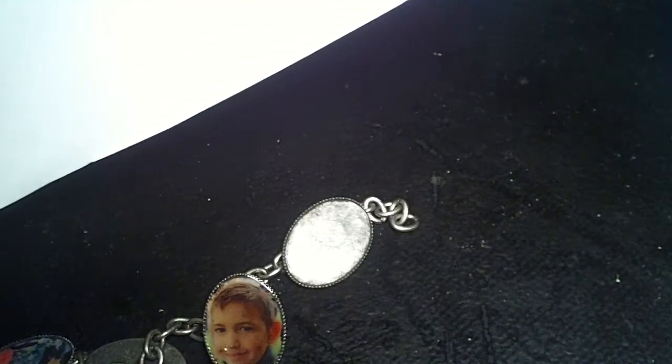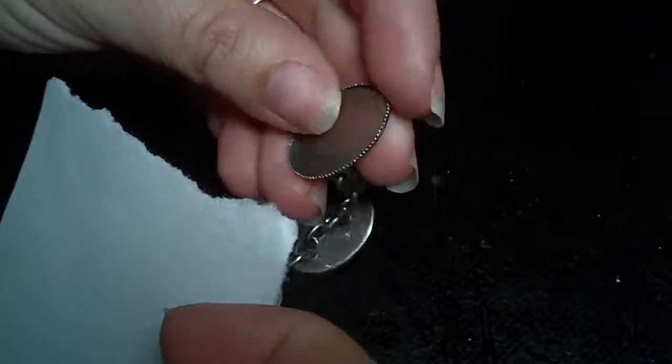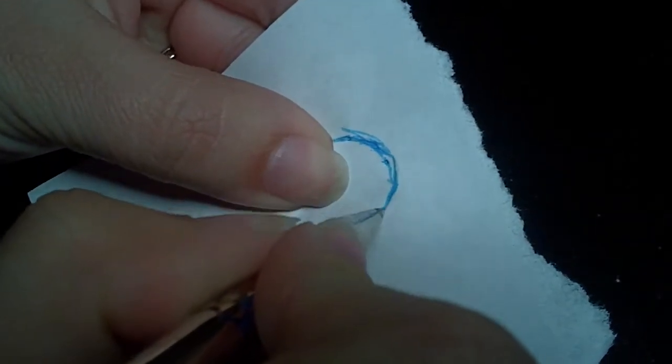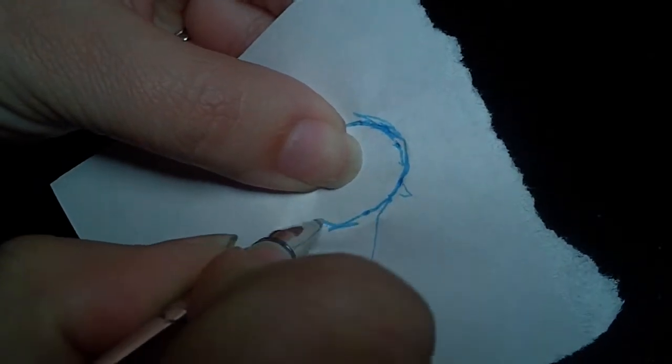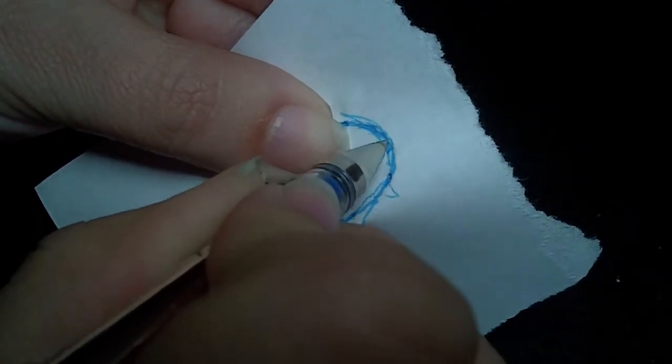So first, get your bracelet and print out your pictures. Mine are about an inch wide — I just used WordPerfect, copied them in, and sized them. Next, you want to get the shape that's going to go in the bracelet. What I do is take a little piece of scrap paper and a pen, trace around the edges of the inside of the bracelet, and it should give you the shape you need. Then just go ahead and cut that out.